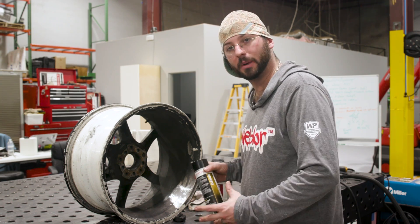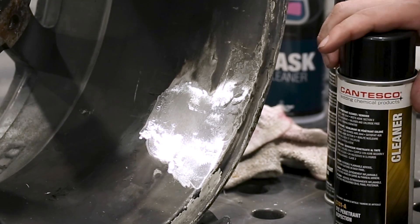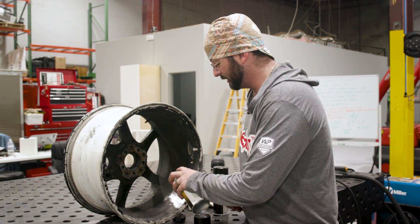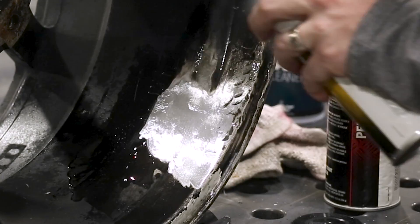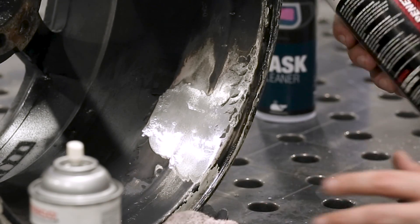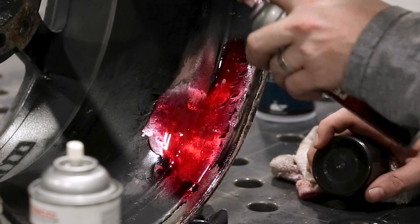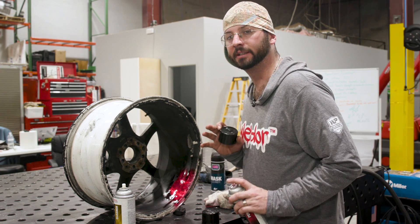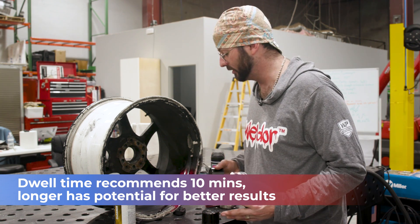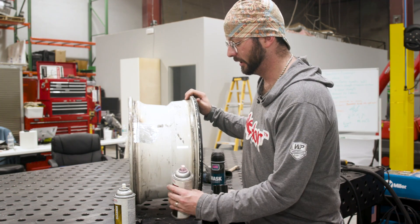We've got it all cleaned up. Now we're going to do some die penetrant testing. It's not exactly easy to be confident where the crack is located, so that's why we're die penning it today — it's not a necessary step but it helps. We're using Contesco brand die pen: first we use the cleaner to clean the surface, wipe it down, then we spray on the penetrant and let it sit. The can says five minutes but the longer the dwell time the more obvious these cracks are going to be, so we'll do both sides.